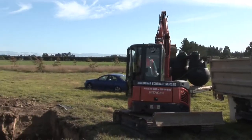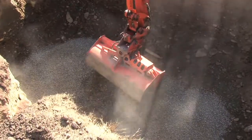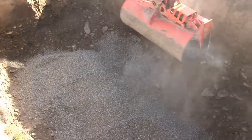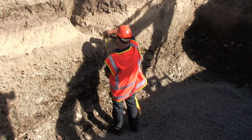The digger operator then levels out some shingle in the base of the hole, approximately 100mm depending on the elevation height. We check the elevation height from the shingle base to the incoming pipe to make sure it matches the Airtek's inlet.